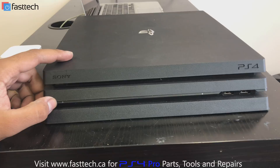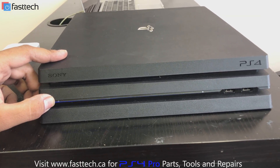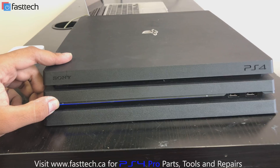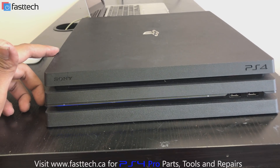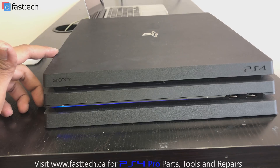So we're going to press it like that. That's the first beep — the console turns on. And we're going to hear a second beep. As soon as we hear the second beep, we're going to release the power button. Release the power button now.